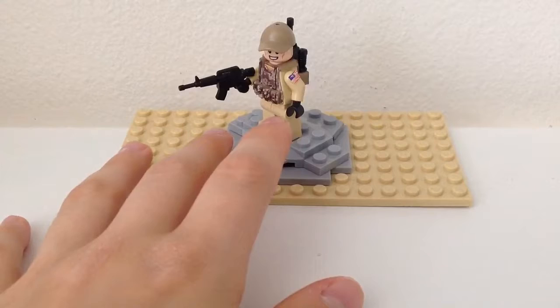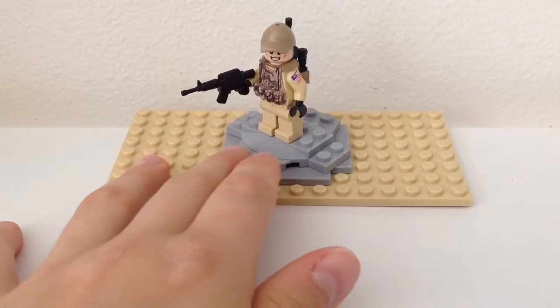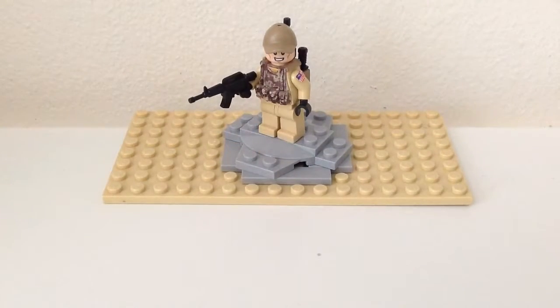It's not the most special, but I really like this minifig anyway. Please rate, comment, and subscribe. Thanks for watching.